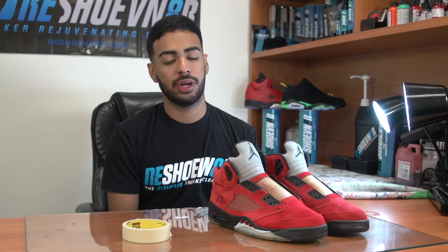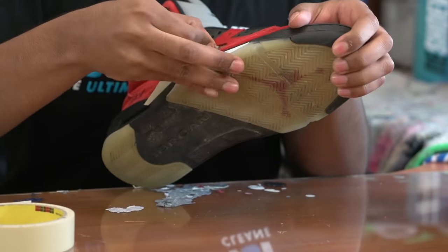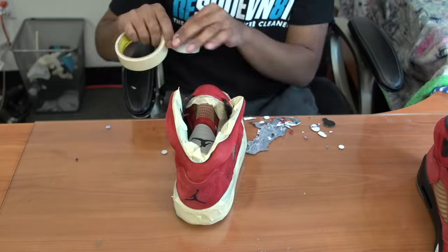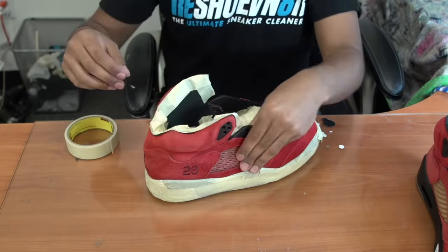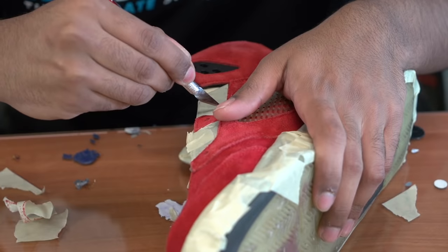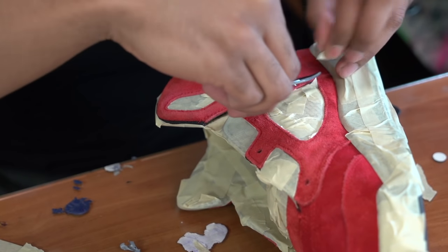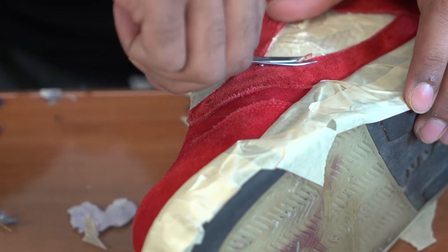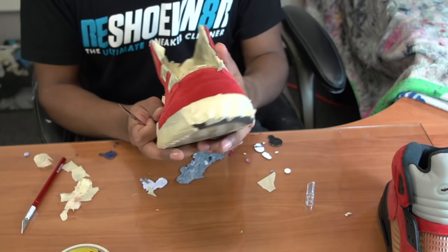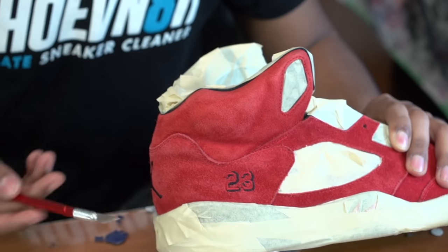So the next thing we're going to do is prep the shoes to get them ready for the suede re-dye. What I'm going to be doing is taping all the areas that are not suede on the shoe. It's always good to have a pair of small scissors or an exacto knife to get in the tight corners or eyelets when needed. Don't worry about perfectly taping the black sock liner or the 23 and Jumpman because the dye won't stain it.